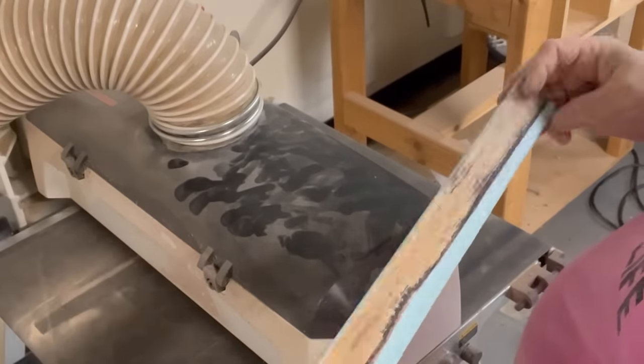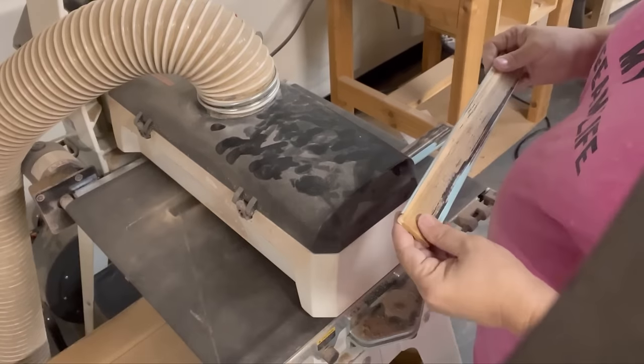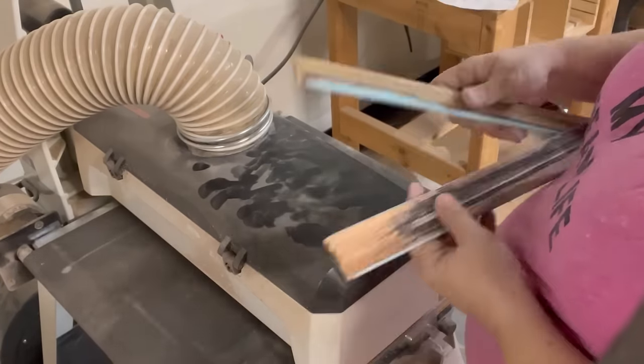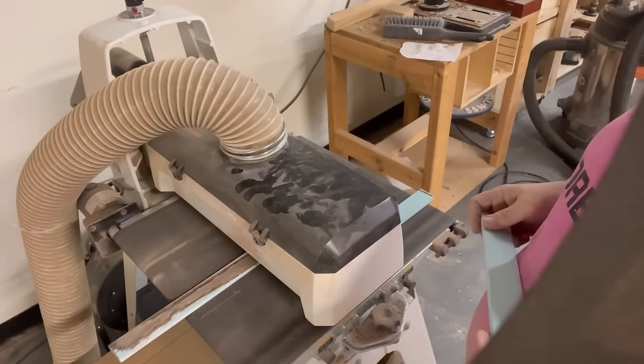I wanted to note that this is a drum sander, not a planer, and I'm just examining how much of the paint I want taken off. It seems like there's a lot of glue, or perhaps they were painted another color before — maybe a really thick black or brown — and anyway I'm just going to trim these off so they look rustic.